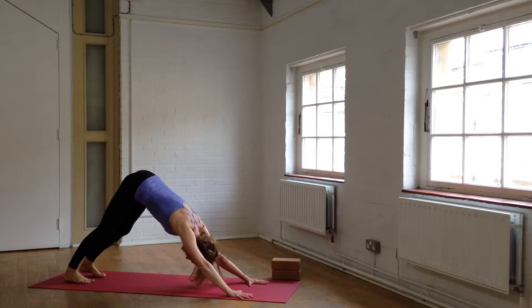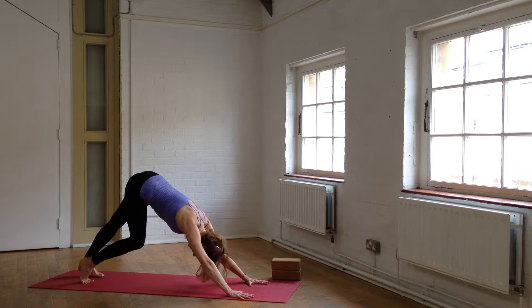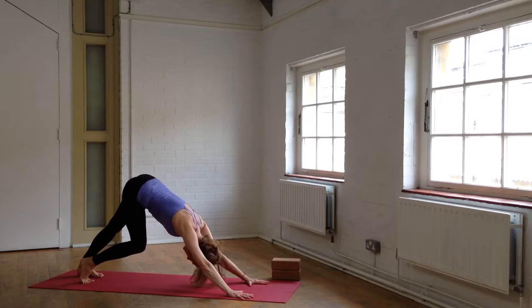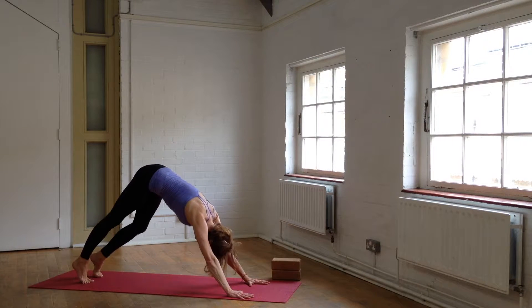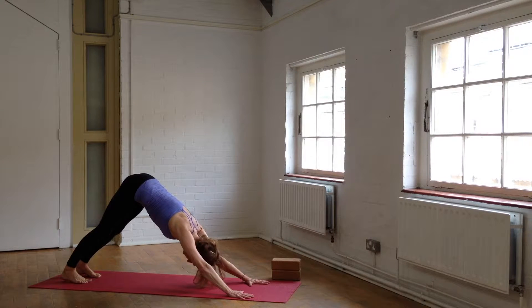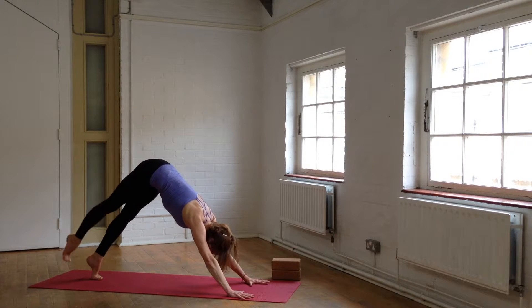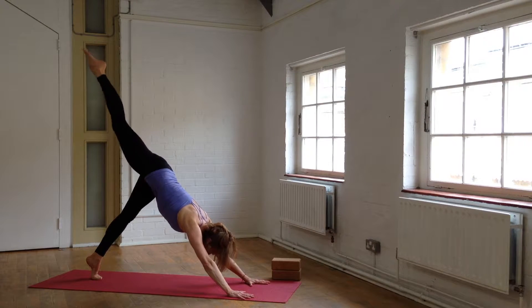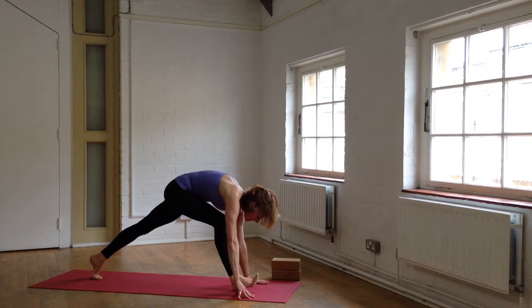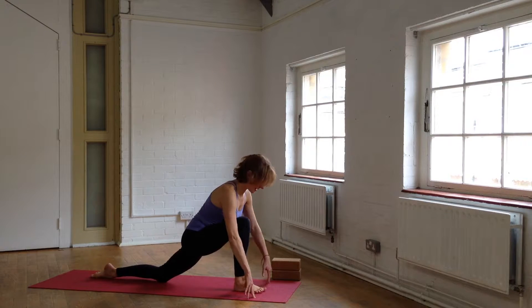Really stretch the inner heels back away from the big toes. Raise the heels up and bend the right knee, reaching the left inner heel back away from the left big toe. Then change. Reach both heels back. Bring your feet together, take the heels up, raise your right leg up high. Step that foot between your hands as you exhale. Come onto your fingertips, gently put the back knee down, back toes long, bring your hands to the front knee.